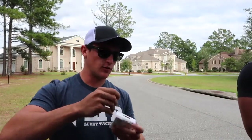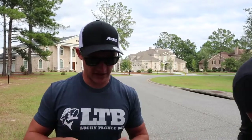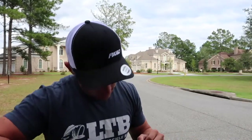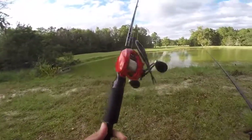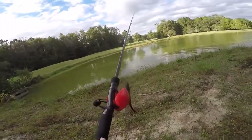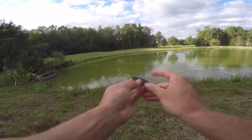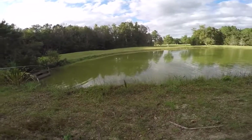It feels weird with it being cold outside right now, but that's actually a good thing. I think I'm going to start off with the black fluke — pretty sure Alan Bob's going to start off with his as well. Let's see if we can get a big old bass. Today's conditions look really good — I'm super excited to get this started.